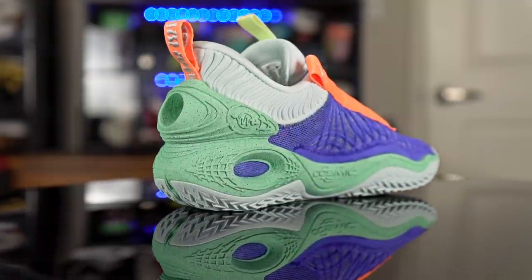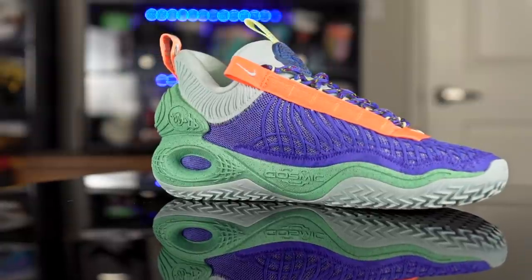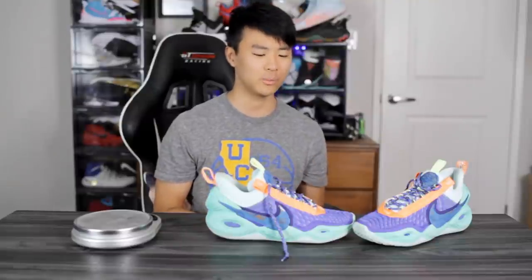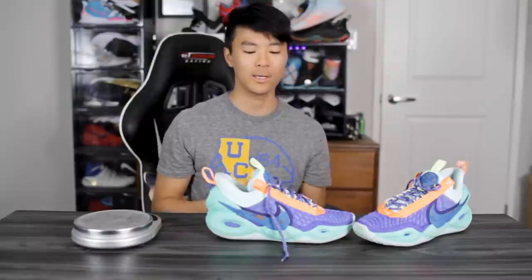Wrapping things up, the Cosmic Unity is super nice. It feels similar to the KD13 but cozier, thicker, and a little bulkier. If you want a better quality KD13 in terms of materials and a bit more support, the Cosmic Unity is a great option. Whatever play style or position you have, this shoe will probably cover it — nice cushion, good impact protection, good support. Even guards who want a lighter shoe can definitely work with it. This shoe will definitely stay in my rotation. If you want to cop, I'll leave a link in the description. Thanks for watching!